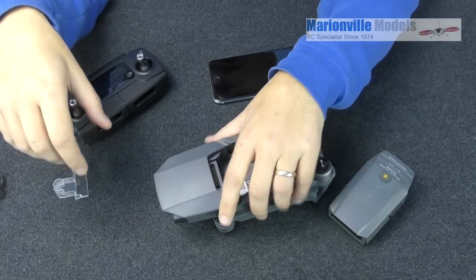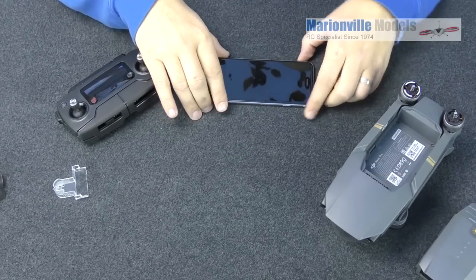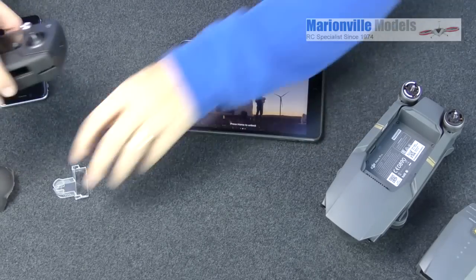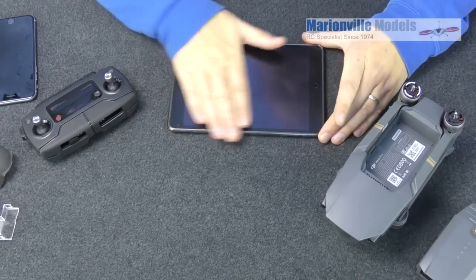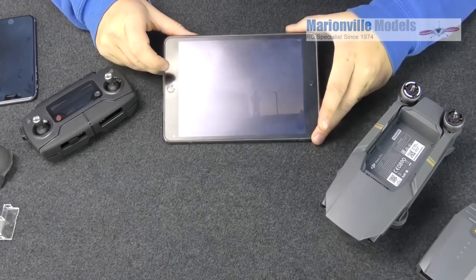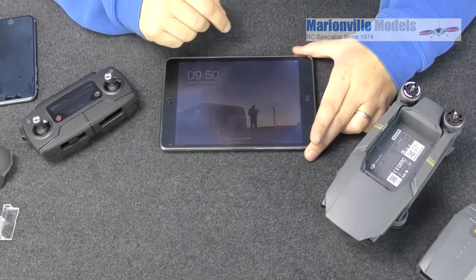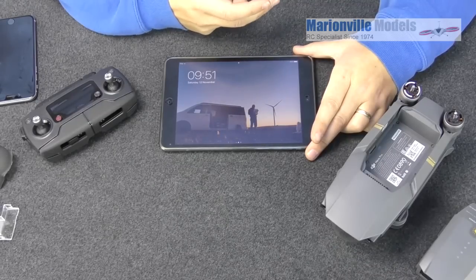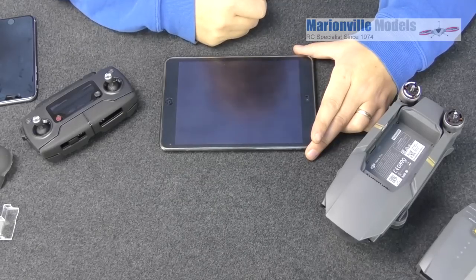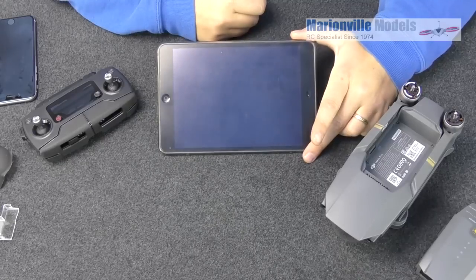We're also going to need our device. For activation purposes I'm going to use my iPad Mini because it'll be easier to see and it's got a matte screen which will help the camera. You need to download the DJI Go app — if you're on iOS, go to the App Store and type in 'DJI Go'. Same on Android, go to the Android store and download it. Sadly it's not available on Windows devices.